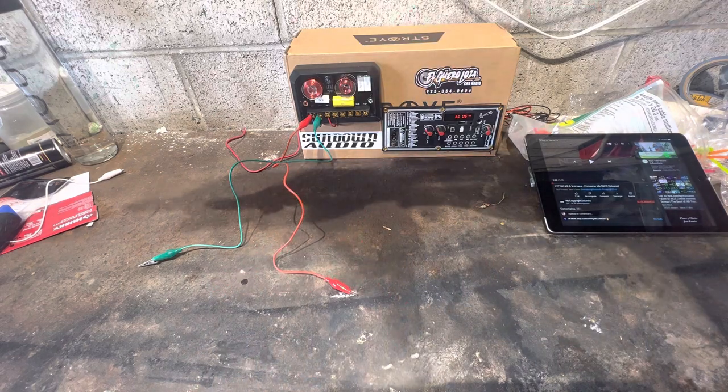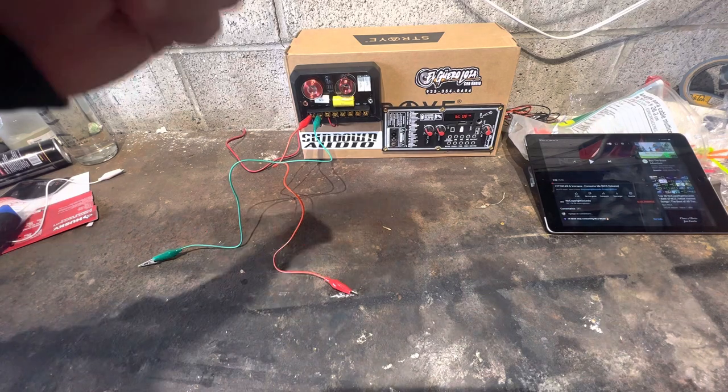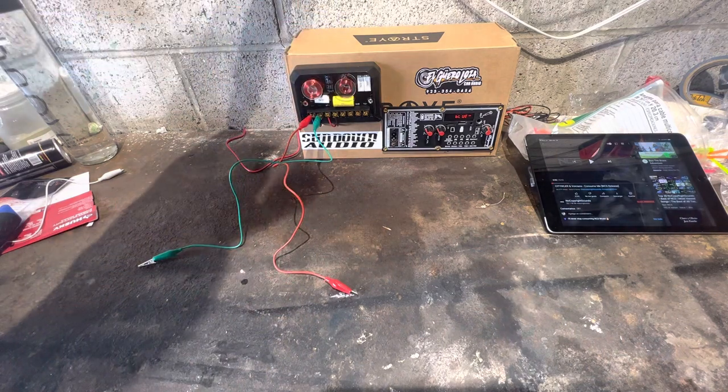Later on I'd like to put a whole stereo here and run it off a trickle charger — I actually have an extra battery. But for right now, maybe once I get to 100 subscribers I'll actually commit and mount a stereo right here.